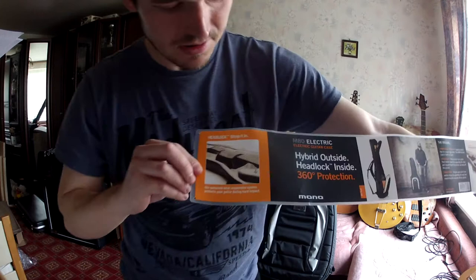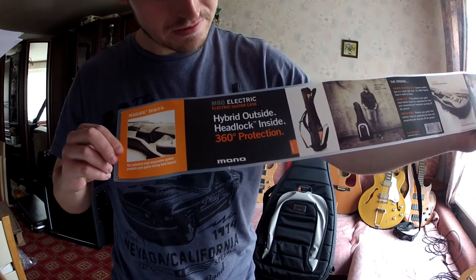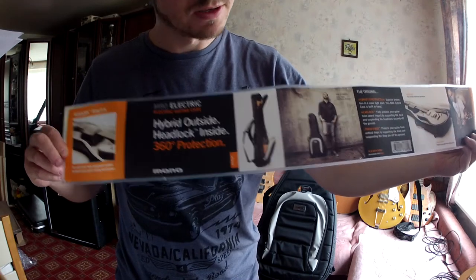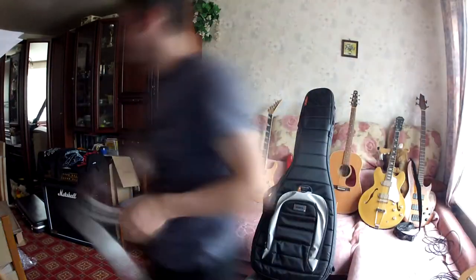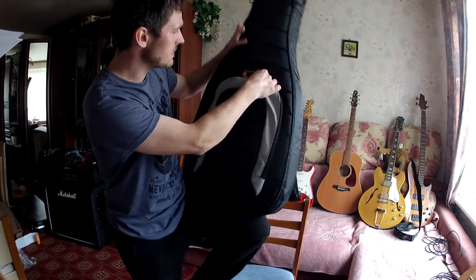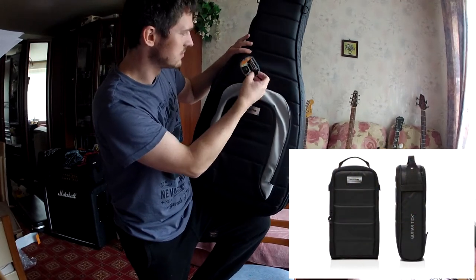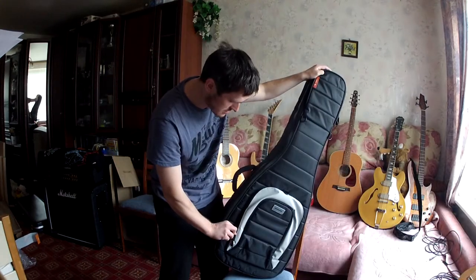It has a headlock, 360 degree protection, hybrid outside, and these are some pictures. Next it's a guitar strap-compatible D-ring. Let's check the compartments.